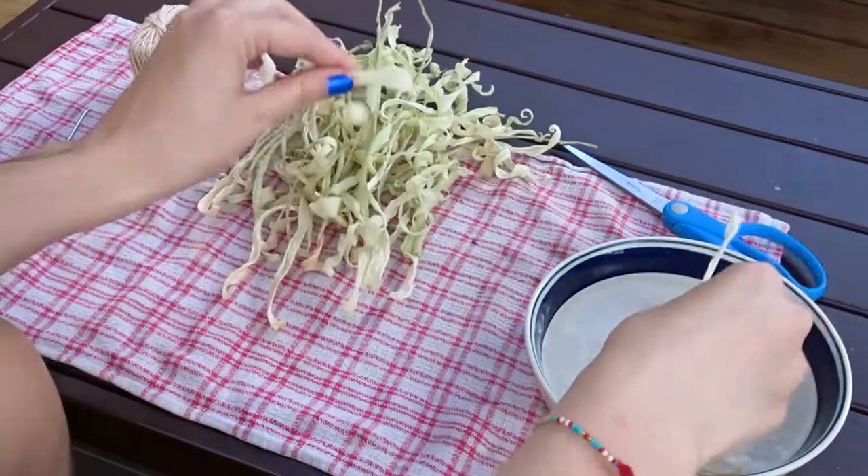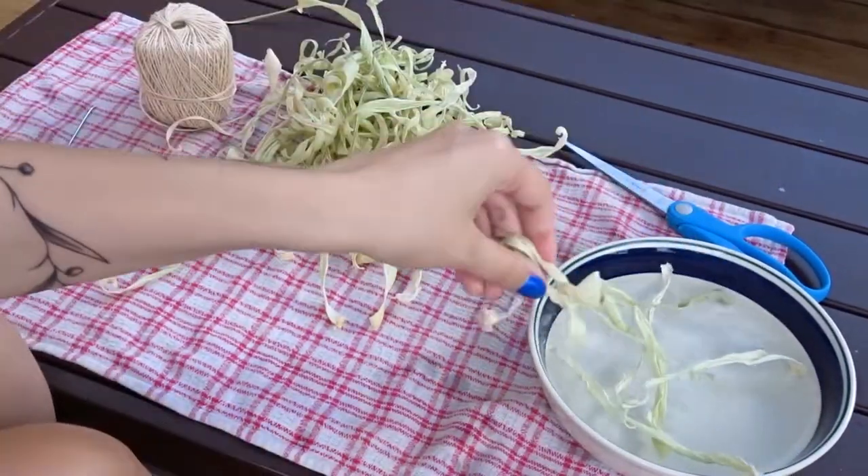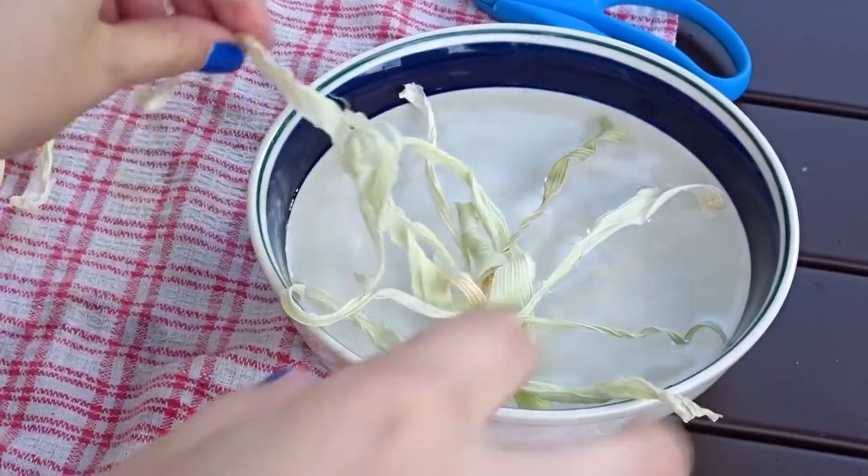When the corn husks are fully dry, they're kind of stiff and hard to work with, so I like to grab a few at a time while I work and let them sit in the water to soften up a little.